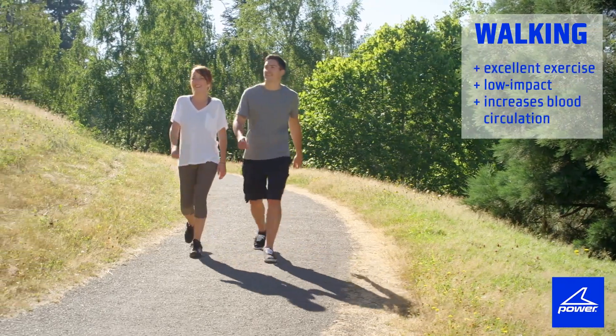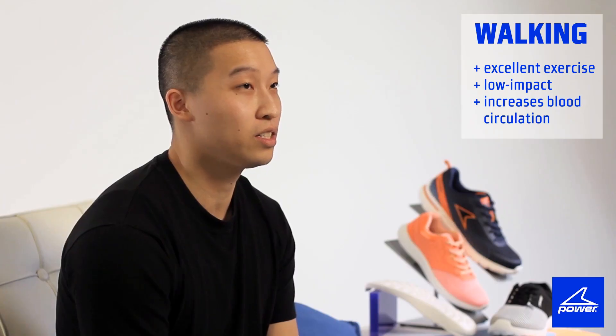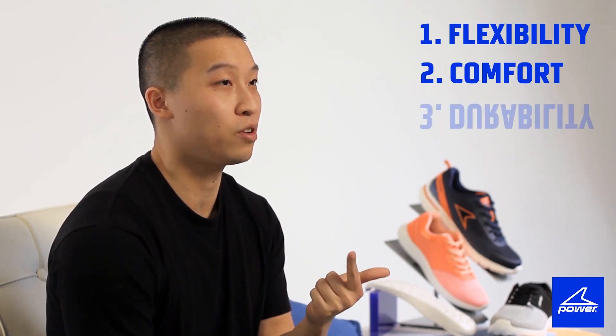Walking is an excellent exercise for all ages. It's a popular category that's still growing. It's a low impact activity that increases blood circulation to the entire body. And the features you want to look for are flexibility, comfort, and durability.